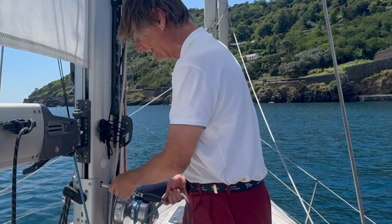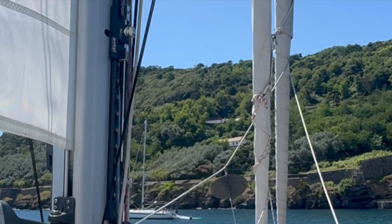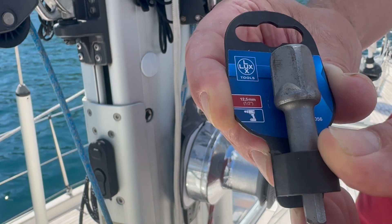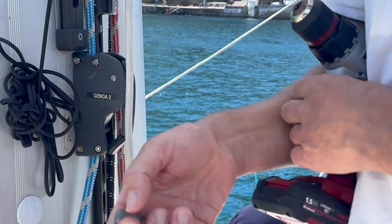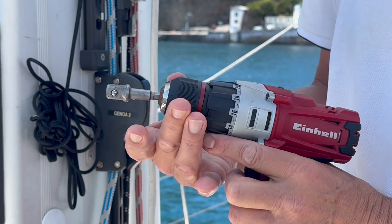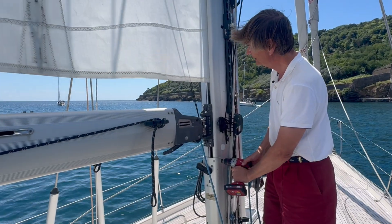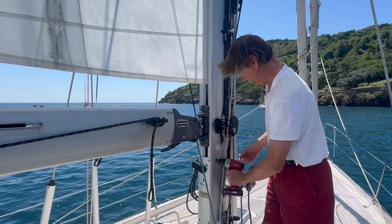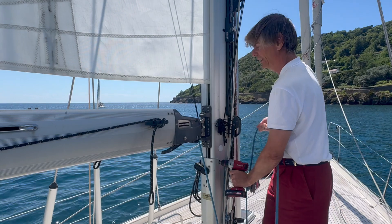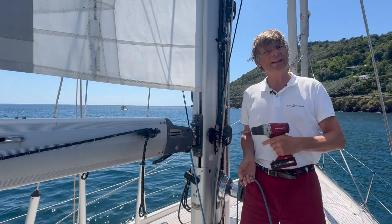A little hack here: this fitting is actually a standard thing for tools. You can go into any Bauhaus or ironmongery store and buy this little adapter - it's something you can put into an electric drill, and on the other side it has fittings for standard tools. So you put this in here, and if it's turned the right way, the sail goes in. And that's how you can furl in the mainsail using this tool.